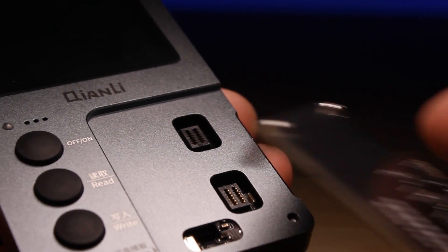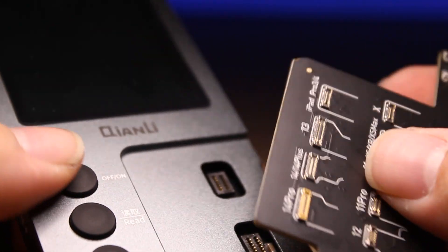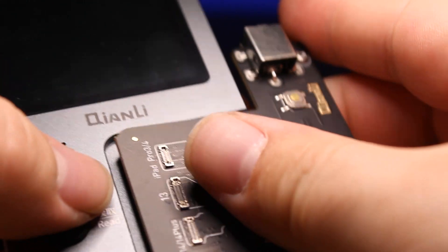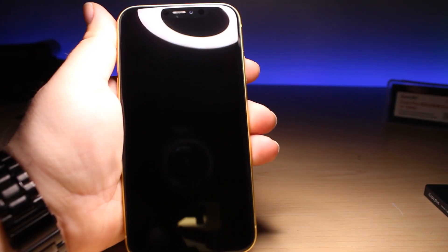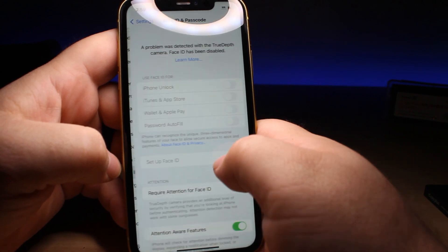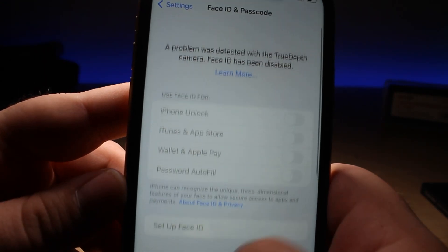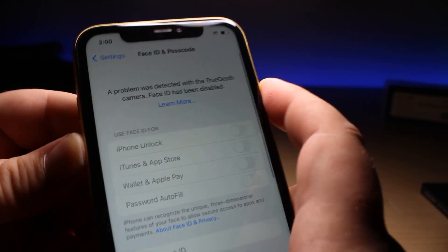Let's connect the new logic board for the Face ID repairs to our iCopy Plus 2.2 — it just snaps right in. Here I have an iPhone 11. If we go into the settings and look at Face ID, we have the message at the top saying a problem was detected with TrueDepth camera and everything's grayed out. This Face ID has been disabled.